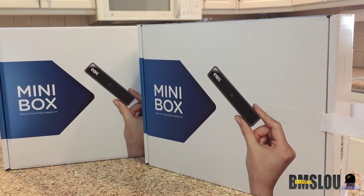Hey, what's up everybody, BMS Lou here, hope everyone's doing well. Wanted to put together a short video of the unboxing and quick look — and we might just go ahead and do the install — of the new Cox mini box. Cox cable is my local TV cable provider. They will be going all digital over the next few months, so they are offering these mini boxes which will be $1.99 per month, and your first box is actually free for the first year.